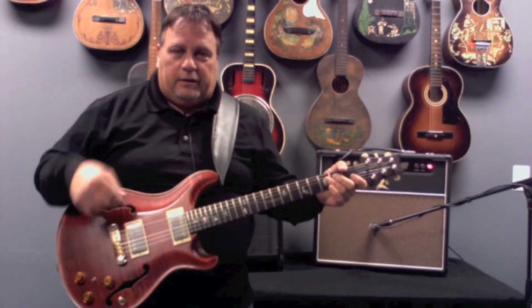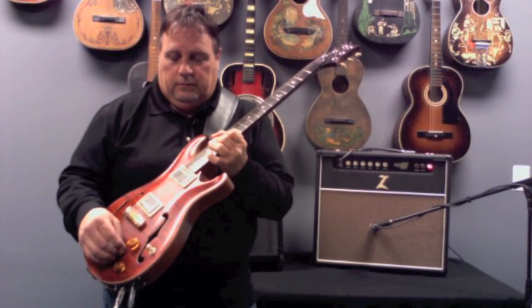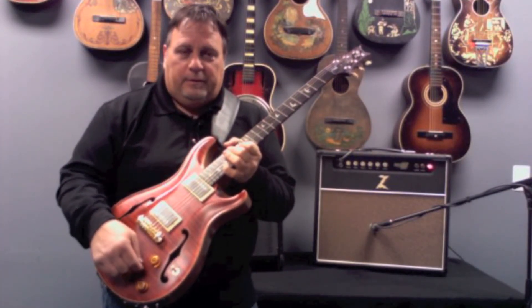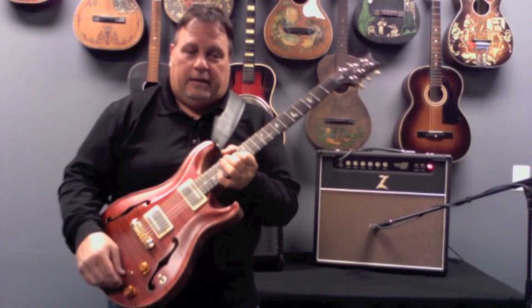I'm now going to switch from the magnetic pickups to the acoustic sound. By pushing this switch up — it's a three position switch. Down is the electric, up is the acoustic, and the middle is a combination of both. But I'm going through the acoustic only right now.